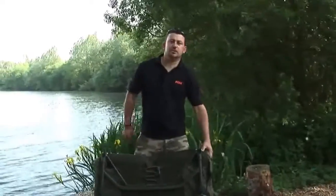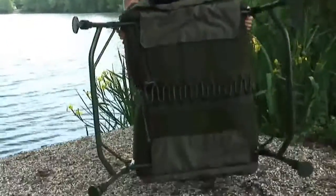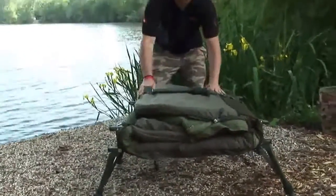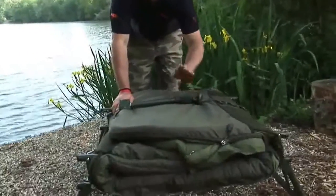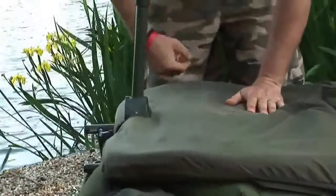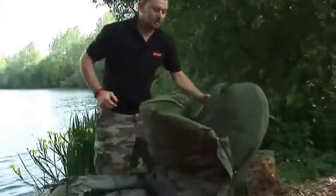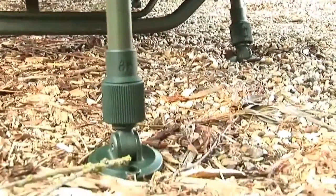I'll just show you a couple of features of it. Just like a standard bed chair, we fold the legs out, but here's where the little difference is. As you can see, we've got a single leg and this is featured at both ends of the bed — the head and the foot end. Basically just pull the leg out, lift it up, let it drop into position and the leg's ready for use. Undo the clip. Same again with the foot section.